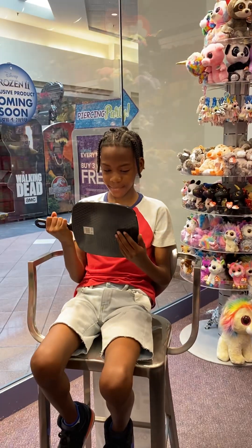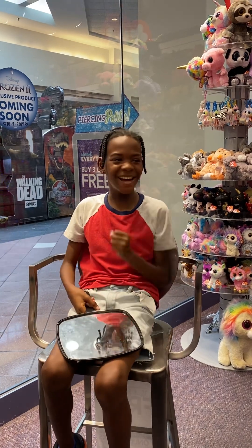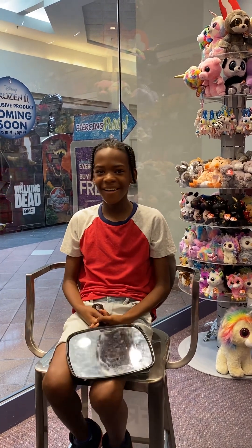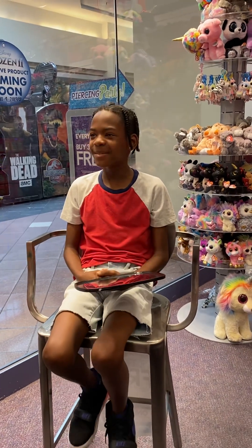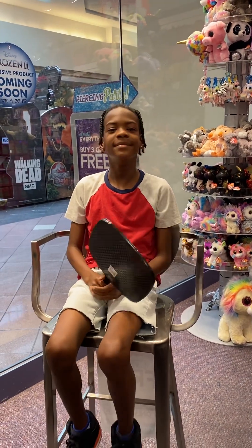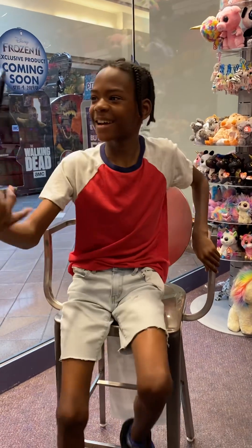Does it sting? Good. You happy with this? Awesome. Were you guys doing any shopping around in here? No. I will meet you out front — you're all good. You're going to be in the mirror all night.